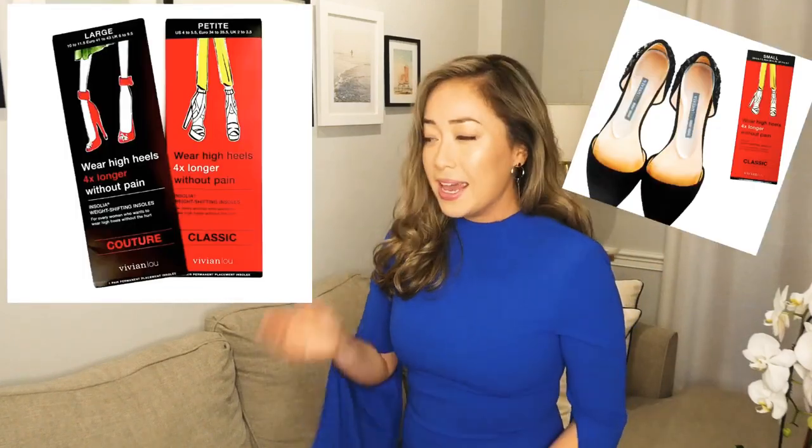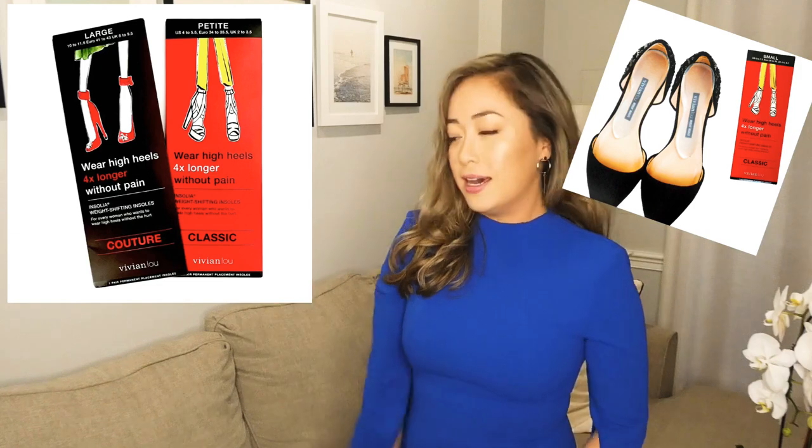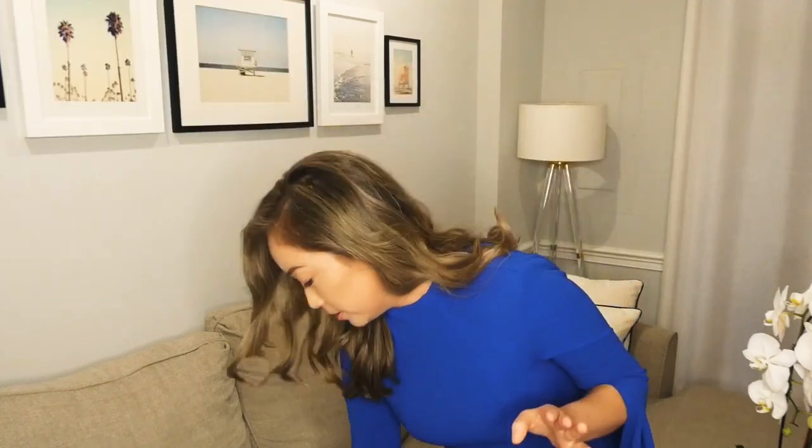Alright, so let's take a look at these inserts because they are bomb — and I'm not getting paid at all, by the way. I just want you to know that this is seriously just how I feel about them.